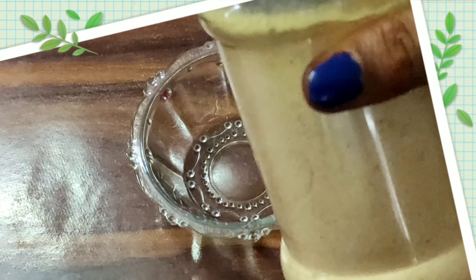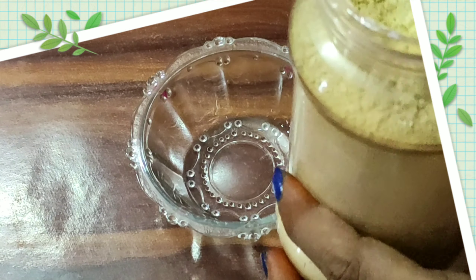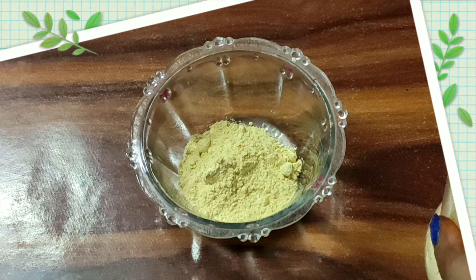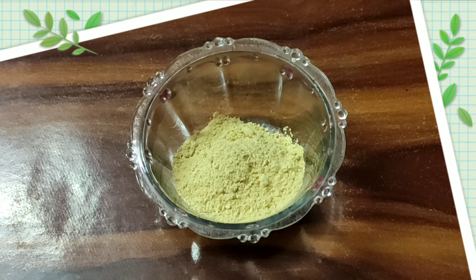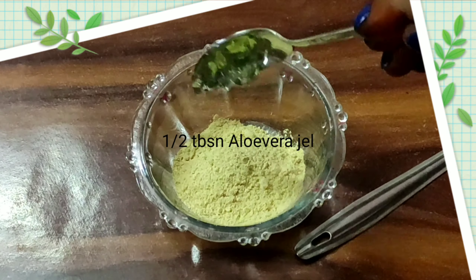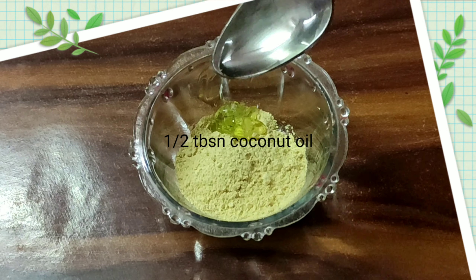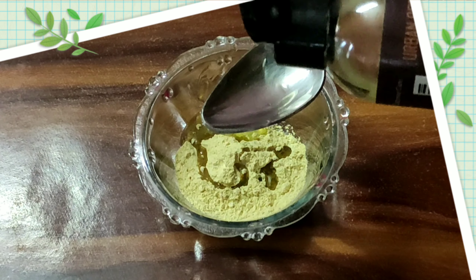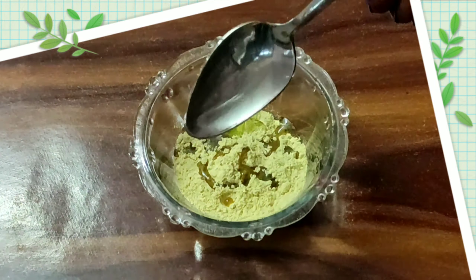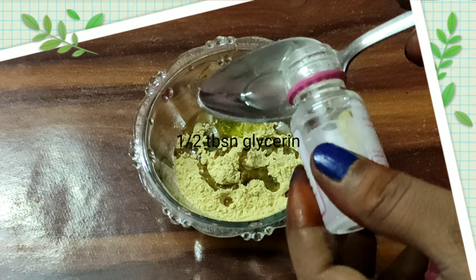First of all, I am going to prepare the sunnipind. In a bowl, add 1 tablespoon of sunnipind. After this, ready-made aloe vera gel, half tablespoon and 1 tablespoon of virgin coconut oil. A half tablespoon of almond oil. We will pour the bath oil and 1 tablespoon of glycerin.